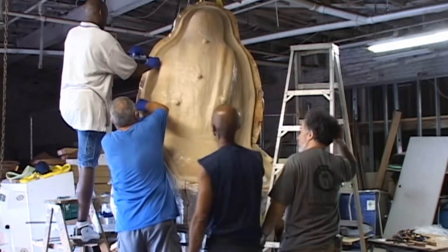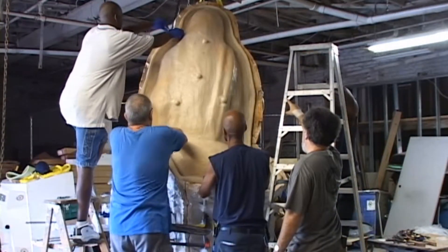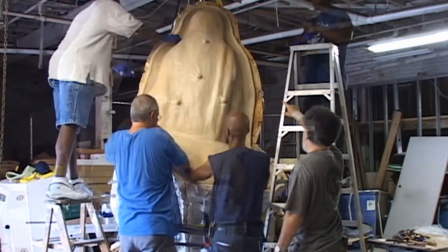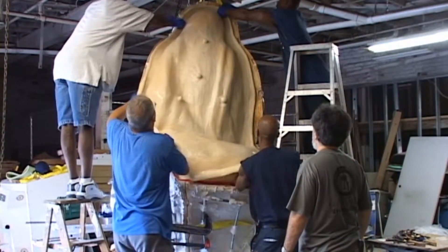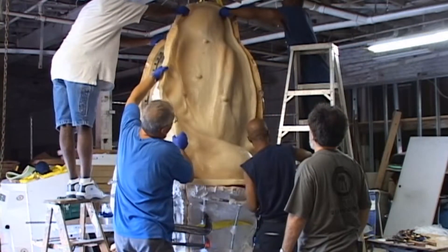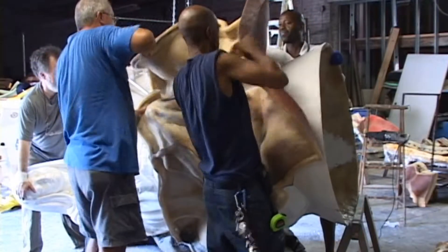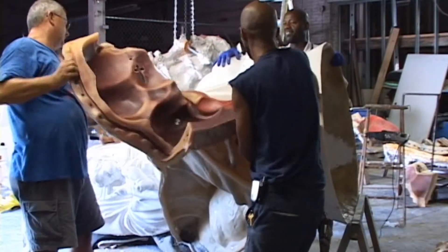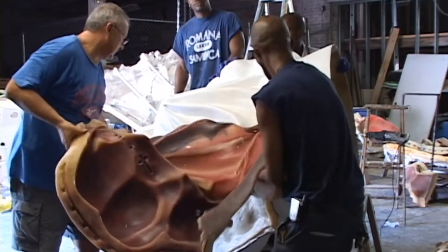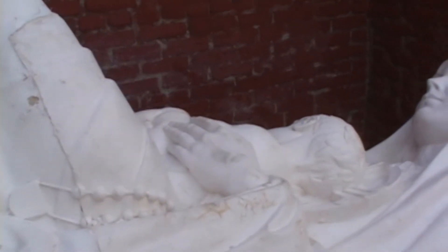After we remove the clamps from the separate sections of the mold, we begin to work the rubber off the fiberglass casting. Make sure you have enough people around to help you remove all the pieces, as this is a very large mold. Take your time and carefully peel off the rubber, as you want to use this mold over and over again. As you can see, like a puzzle, all the pieces fairly easily pop off different sections of the fiberglass casting. In the end, we have a fiberglass statue ready for final cleanup and preparation for painting.